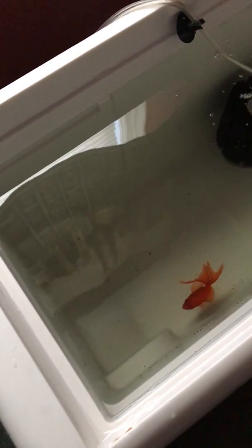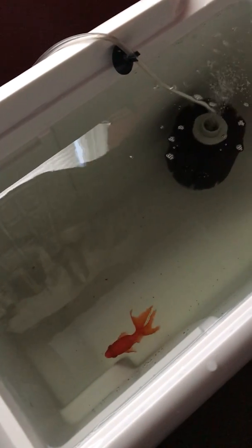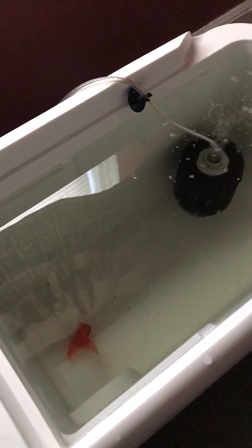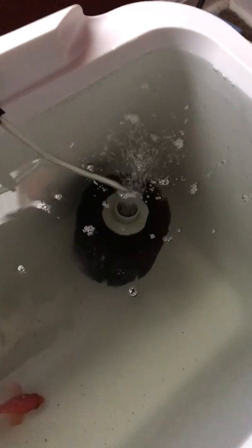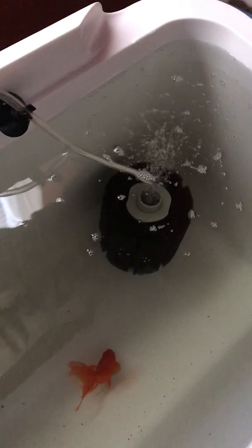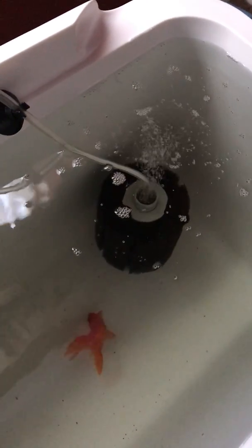That's essentially the water Bubbles is used to. I might put an air stone in there to get a little more oxygen going for him. This filter is kind of sputtering to a start because that is a thick sponge full of all kinds of stuff right now — it's been in there for almost two years.